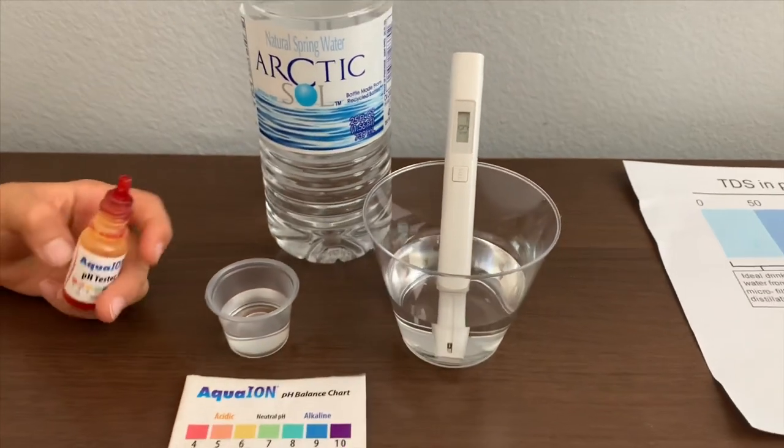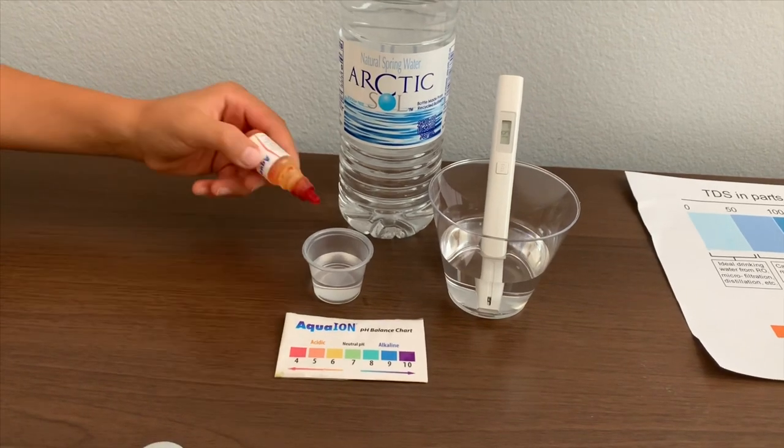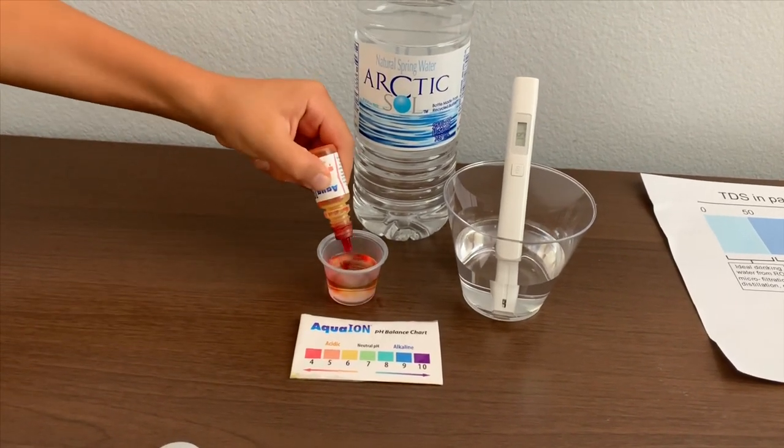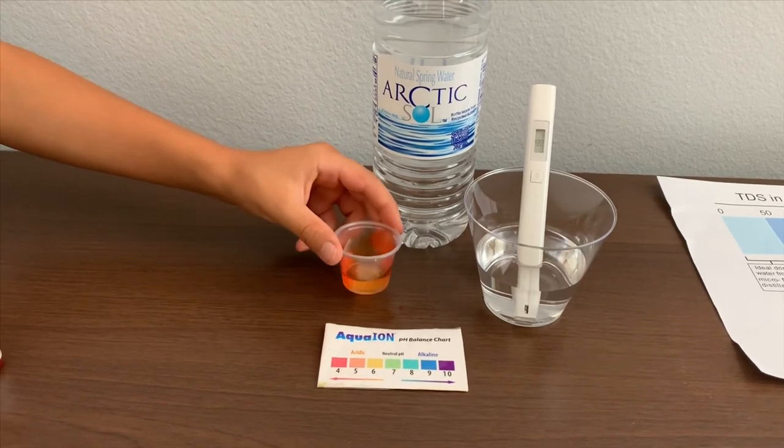Now let's test the pH level. If you want to buy this pH tester, check the link down below. I only do two drops. Let's stir it a little for a better result.